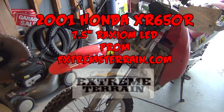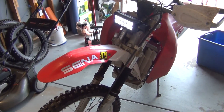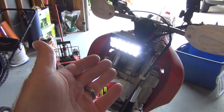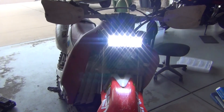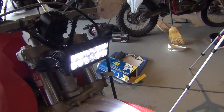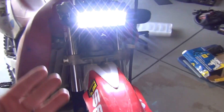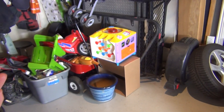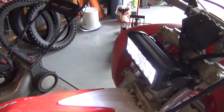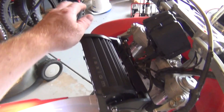Here I am with my 2001 XR650R. I hope you can hear me over the engine. You can see the Extreme Terrain LED light — that is how bright it is. It works pretty good. Too bad it's not dark, but you can tell it lights stuff up pretty good. You can adjust it by loosening the bolts on either side and it's notched.